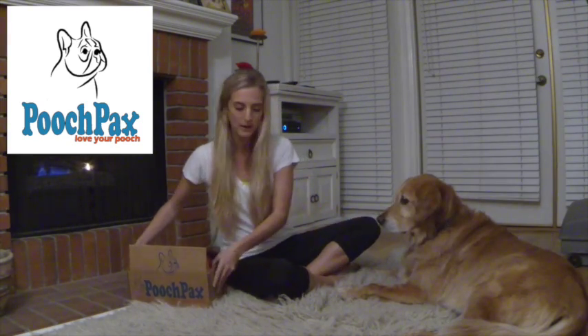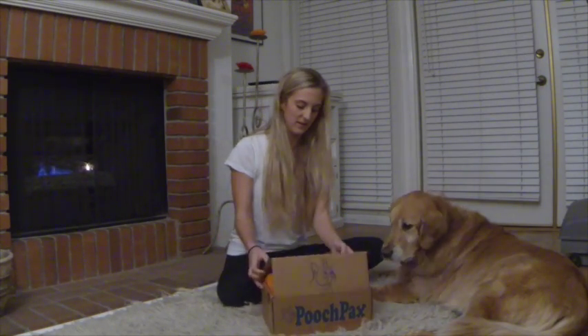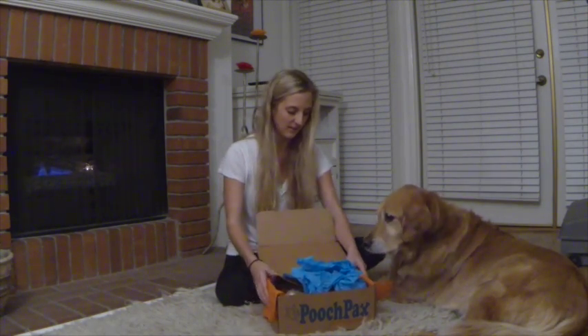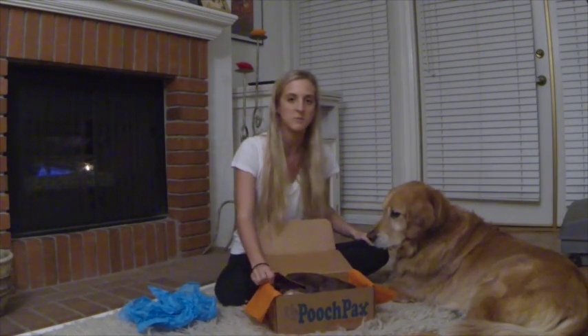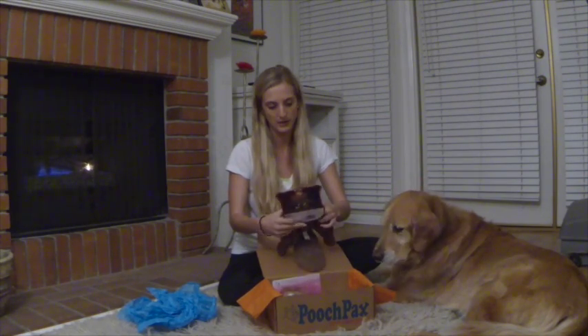I highly recommend doing it. Riley has been sitting here with me wanting to get into this box. Pooch Packs provides you with a different array of toys and treats every month, which I think is really great that they kind of switch it up. So this is my first time going through it.